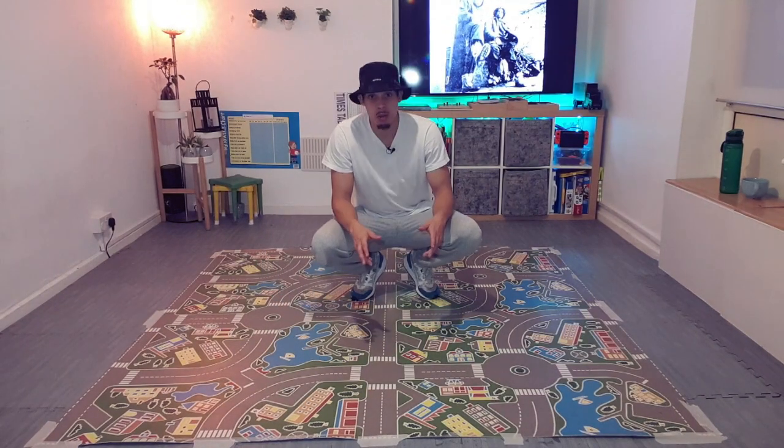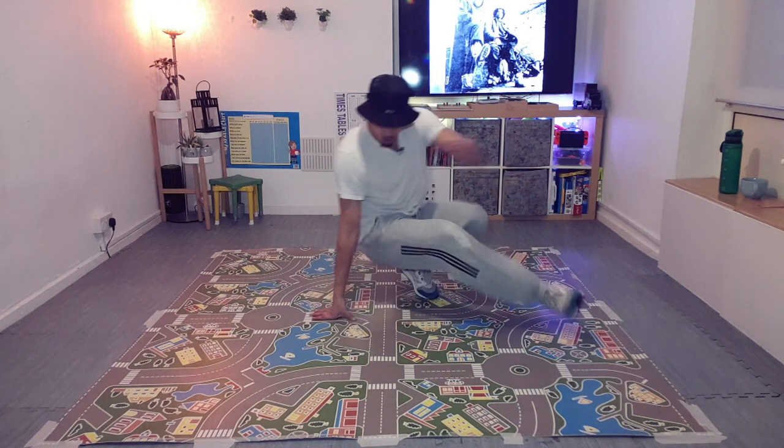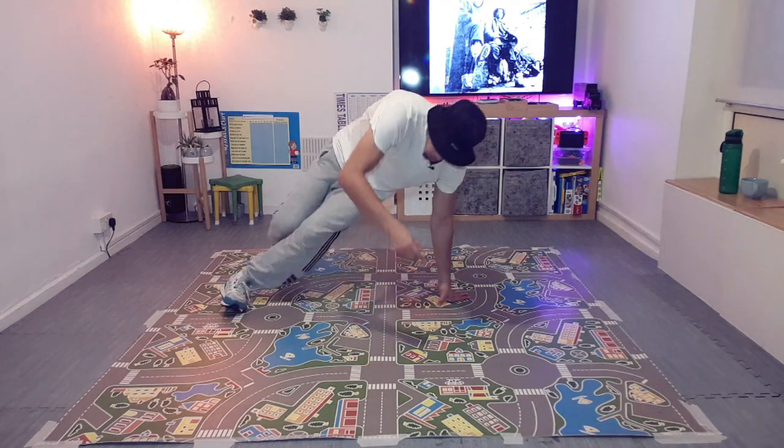So the first combination is going to start from position zero. You're going to go all the way to the fifth step of the sixth step. So one, two, three, four, five.